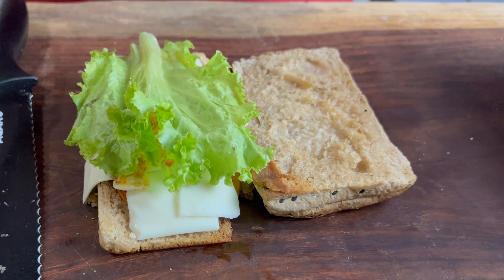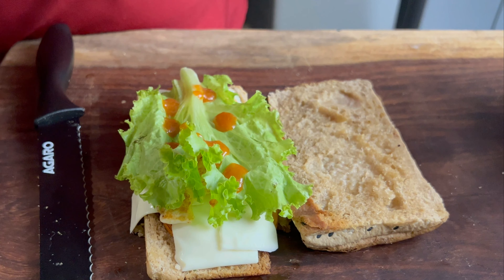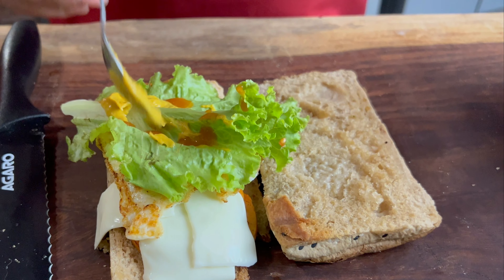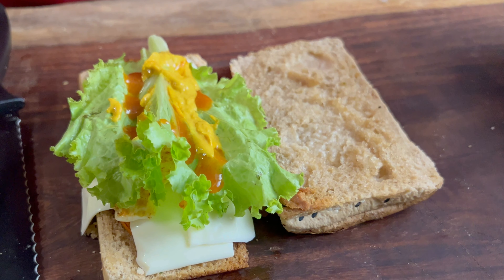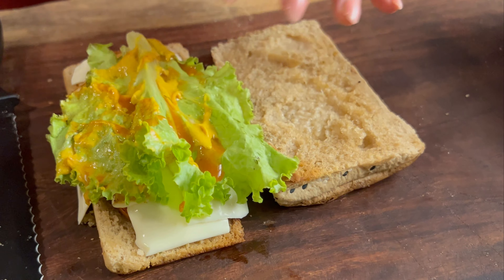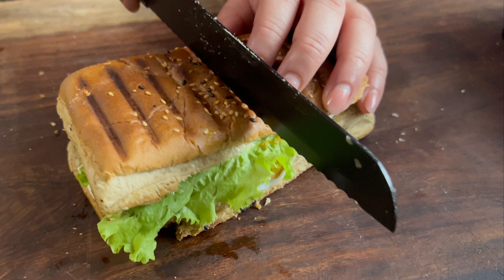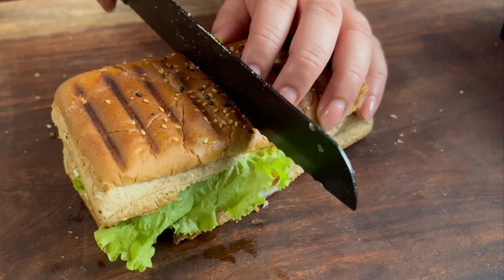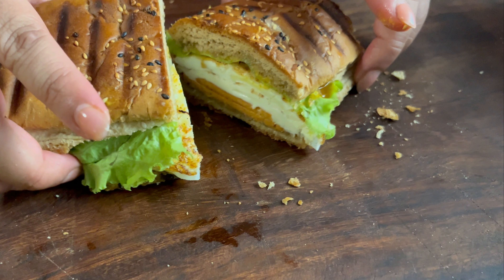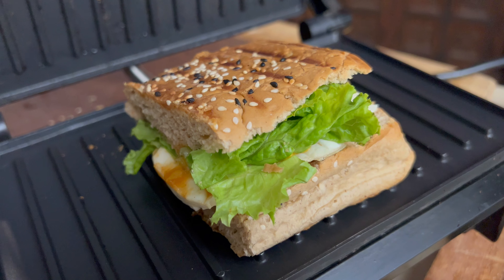If you like the sauce, I like it so I will add a little bit of mustard. Then we add a little bit of mustard. Thank you.